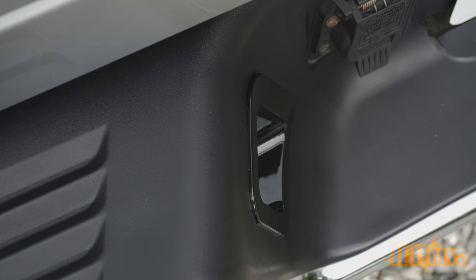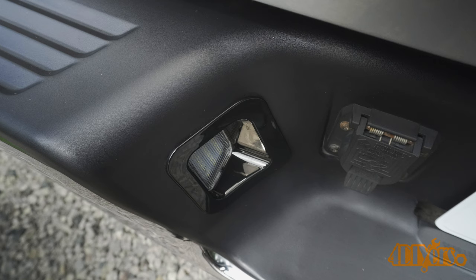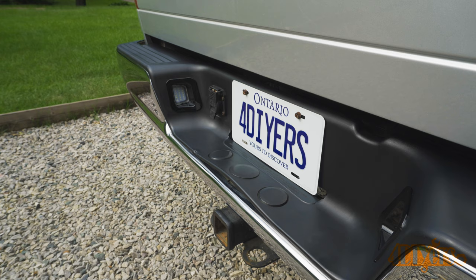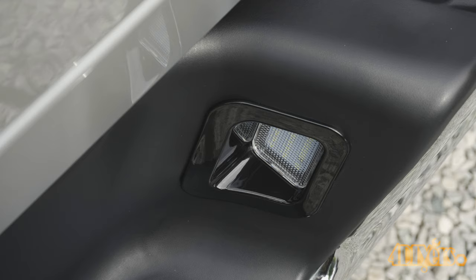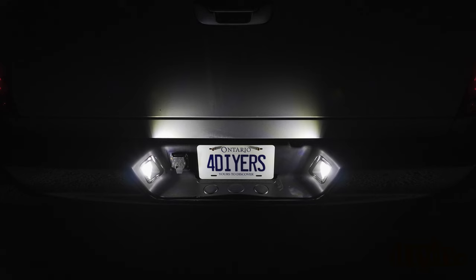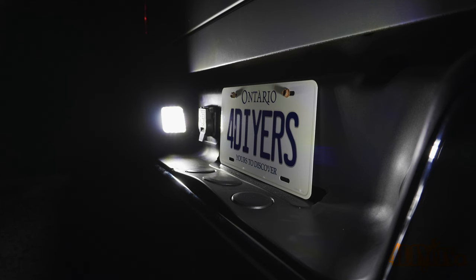Another point worth mentioning is that these are cheaper than purchasing new replacements from Mopar. When I checked with my local dealer, one light is about $50, so essentially you can replace and upgrade both lights for the price of one OEM replacement. I'd highly recommend these lights if you're wanting to upgrade the look of your truck or replace old worn-out versions — high quality lights at an affordable price.